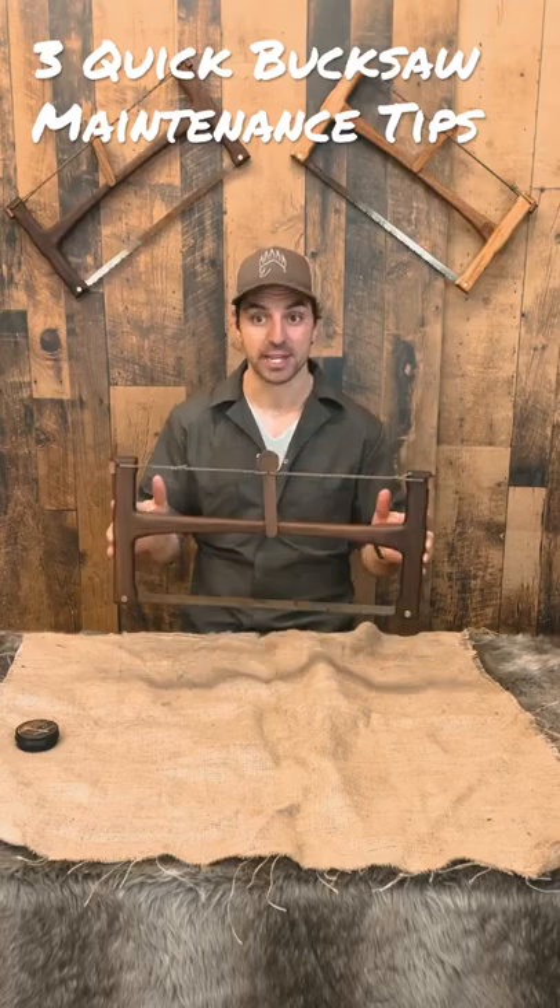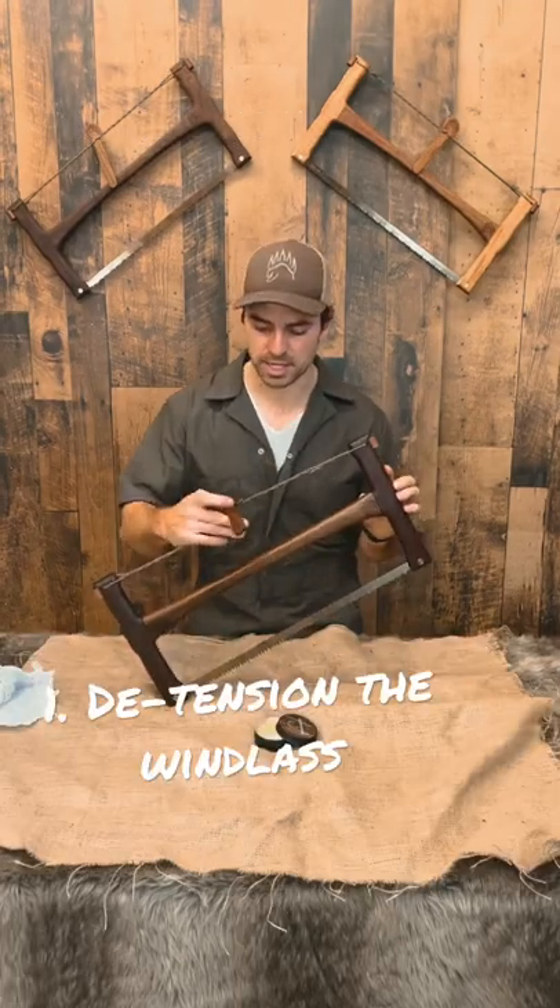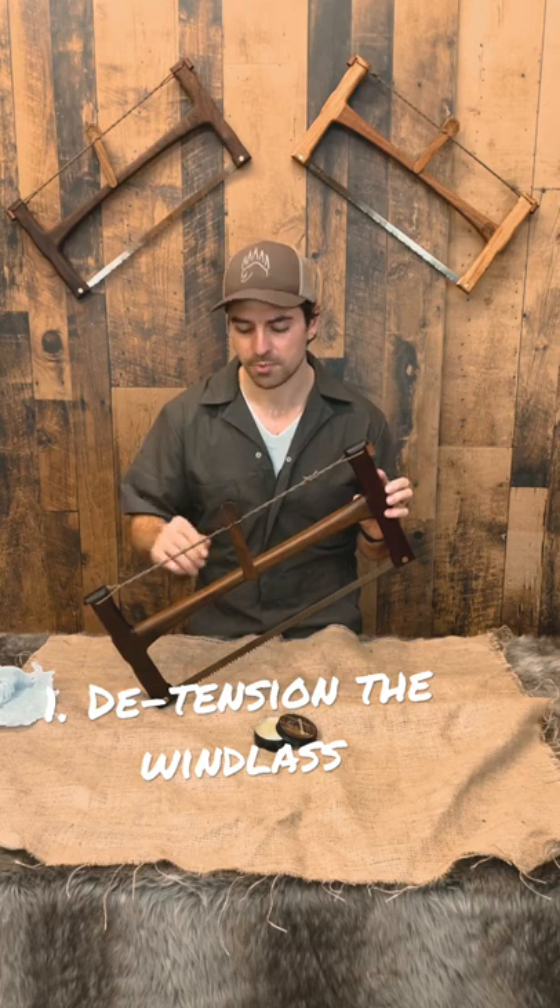Three quick ways to maintain your buck saw. Number one: don't keep the windlass fully cranked up all the time, only when you're using it.